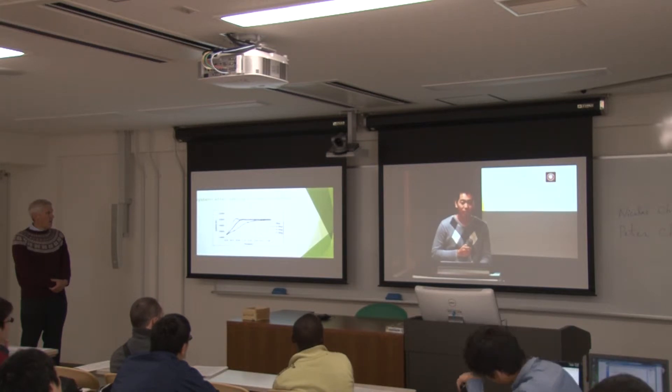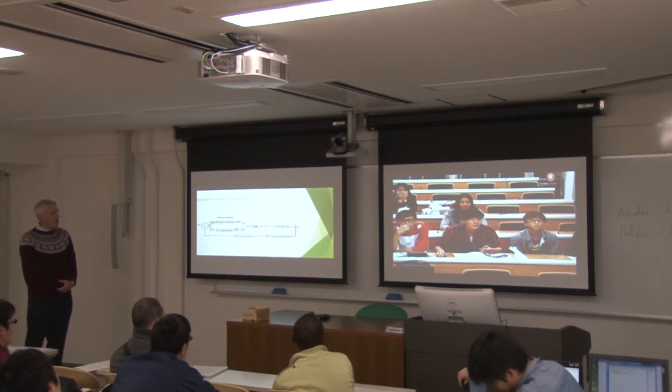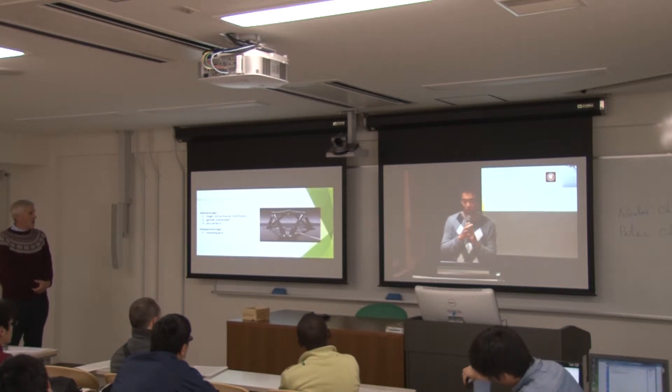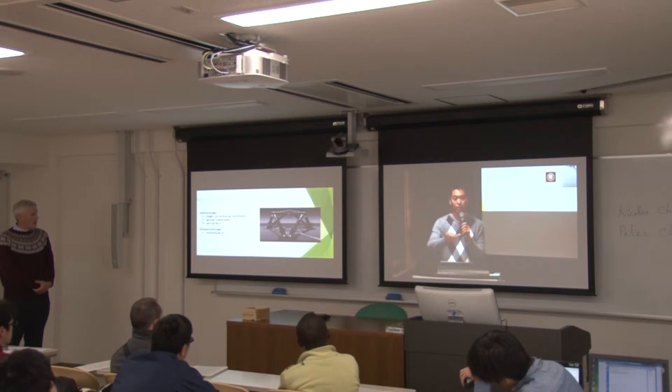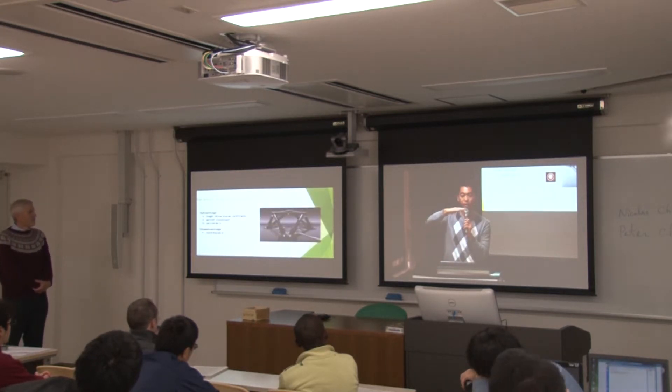Audience question: How does the parallel robot work? Speaker response: In this photo, you can see there are six arms in the system, and every arm is a linear actuator. They can extend or decrease their length. By changing the lengths of the six arms, they can move the platform at the top.